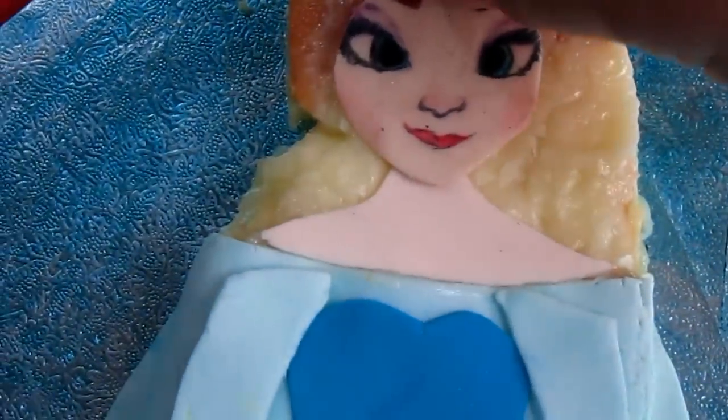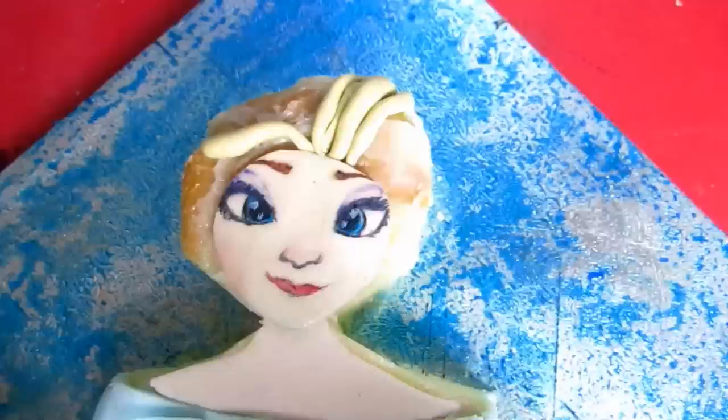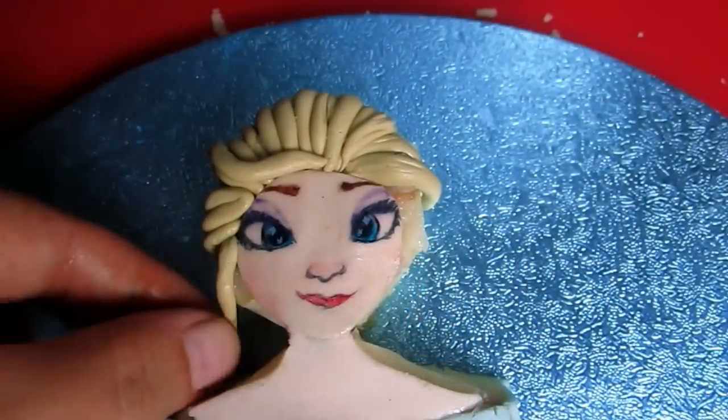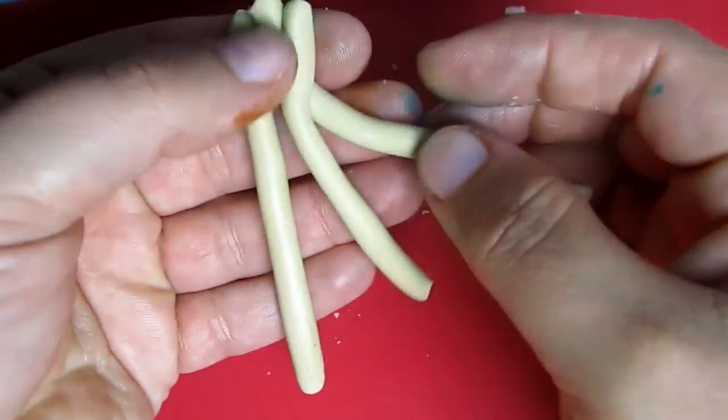Carefully lay the face on the cake. Then add small pieces of ivory sugar paste for the hair and do the braid.